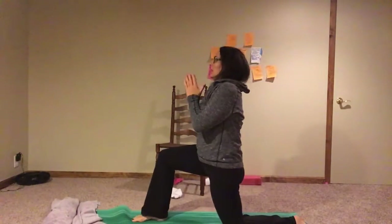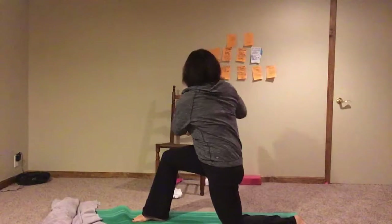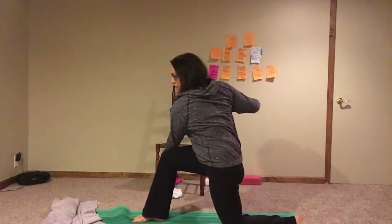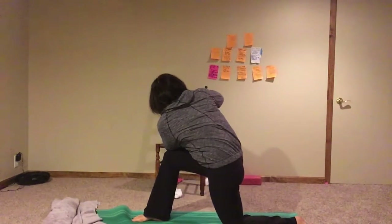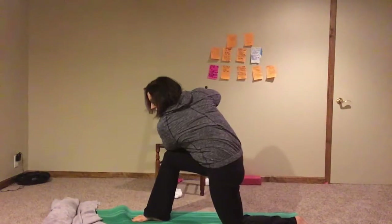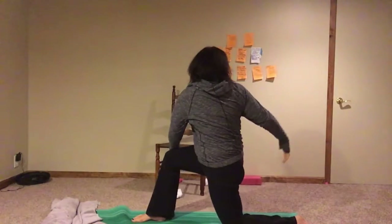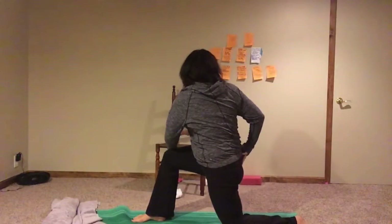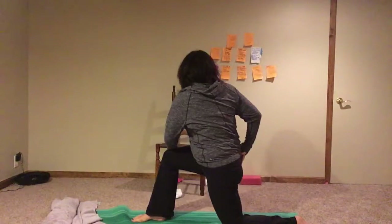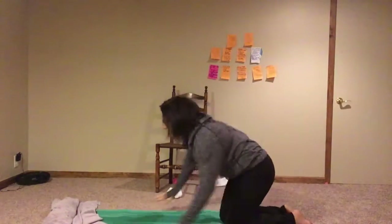Inhale, bring your hands to heart center, then we're going to twist to the side. You can twist with just your elbow or your forearm over the knee, however you want — looking back behind you. You should feel a stretch through the kneeling knee, the standing knee. Inhale, arms back up, exhale them down. Step your foot behind you, come onto all fours, and push up into downward dog.